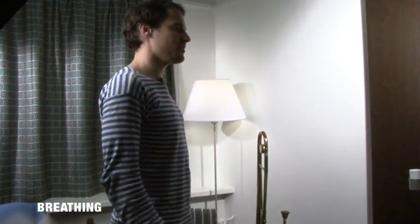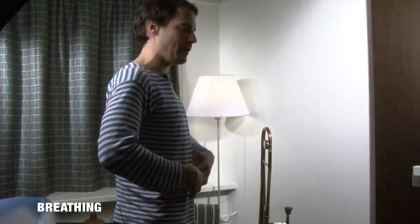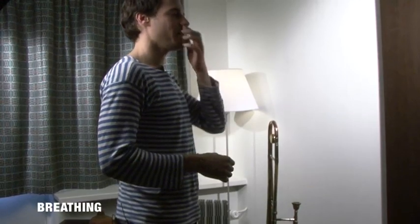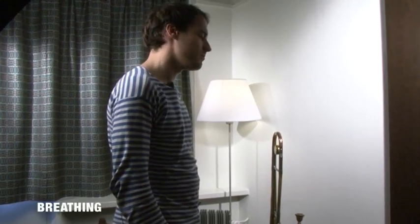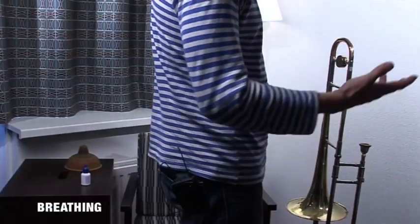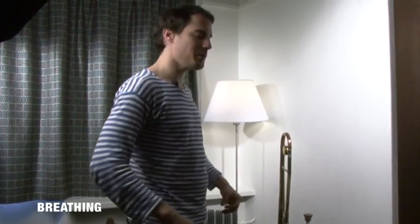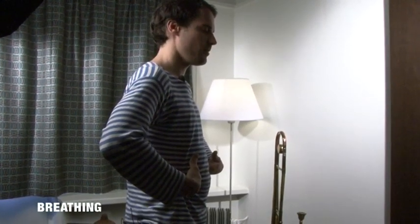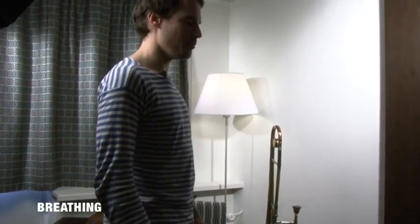When you relax like this, you can relax this part and inhale easily. A good exercise is to pretend to be disappointed — you know, 'not this again' — because then you're relaxing and you can inhale easily. When you play, you need your muscles — that's the whole principle.